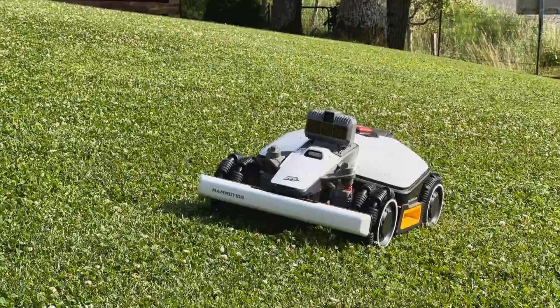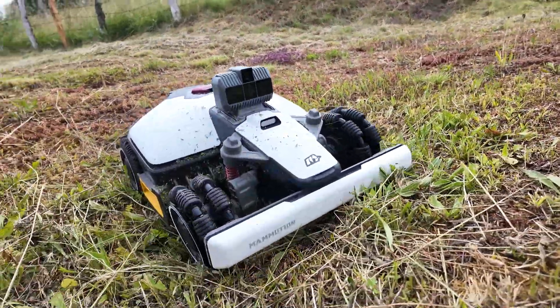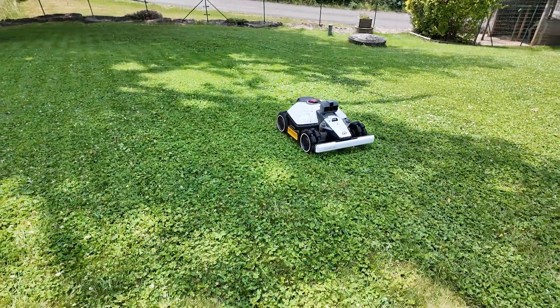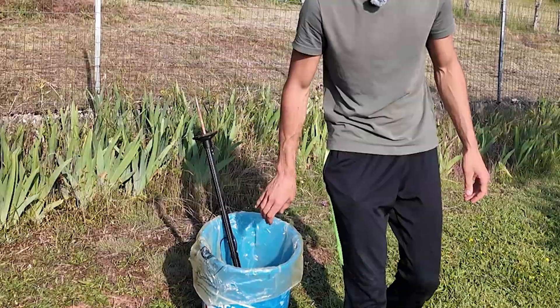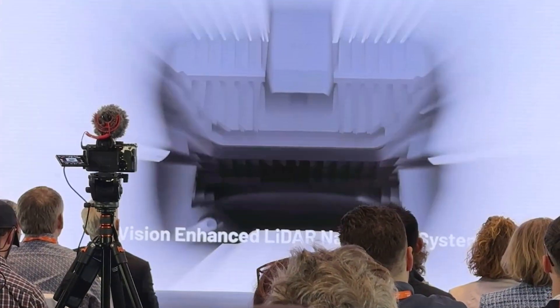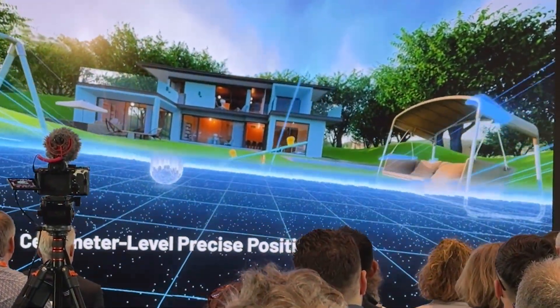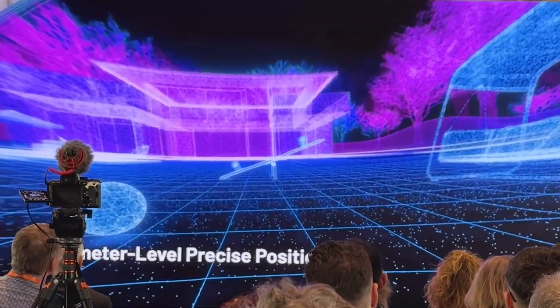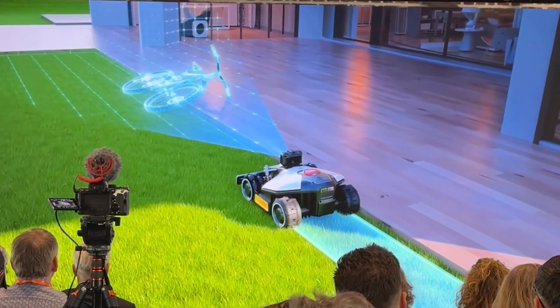Hi everyone, it's Victor Yen, and today we're going to test the new version from Momotion — the Luba Mini with Lidar. A robotic lawn mower that promises to work without boundary wires, without subscription, and without an external antenna, thanks to this little Lidar module. For those who don't know, Lidar is simply a sensor that sends out laser pulses, allowing the mower to detect obstacles, locate itself, and move around precisely, without needing wires or external antennas.